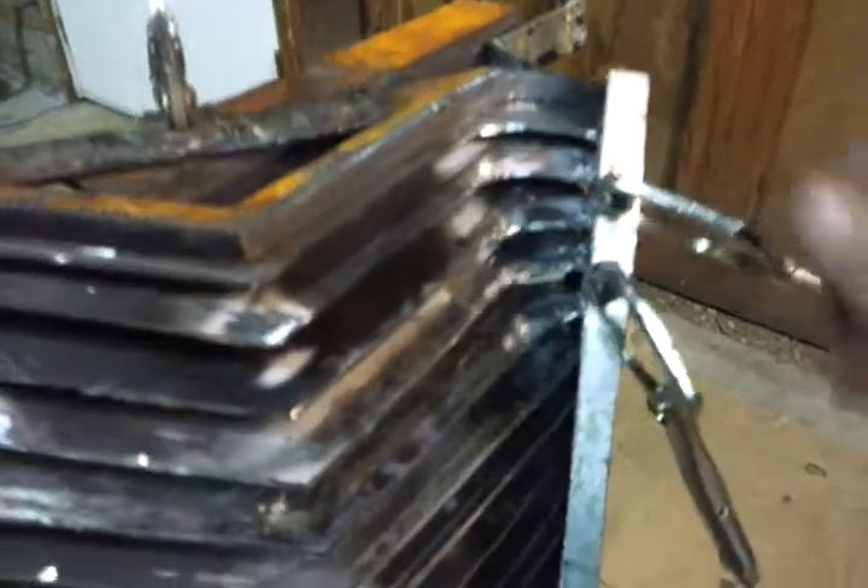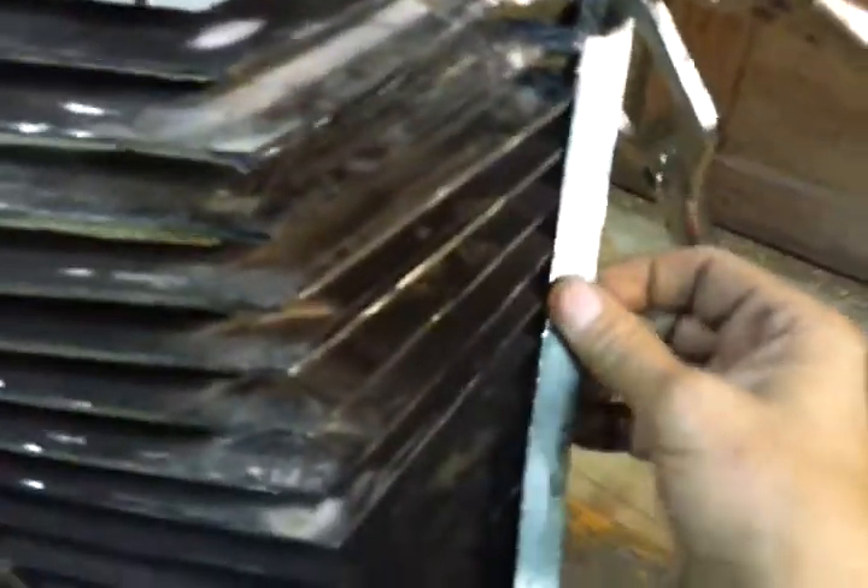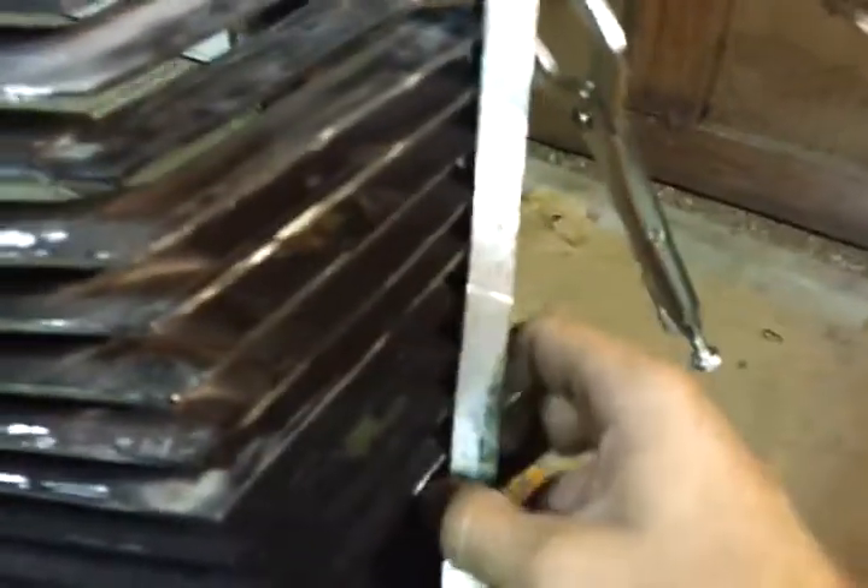My plan here is to add this trim piece around the edge of the grill. I don't know if I can make it look decent though with this acetylene. I might have to go down to the shop and use the wire.